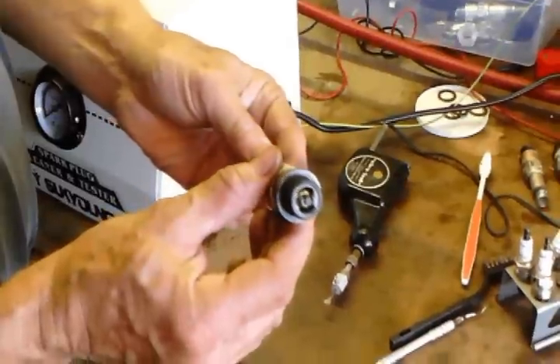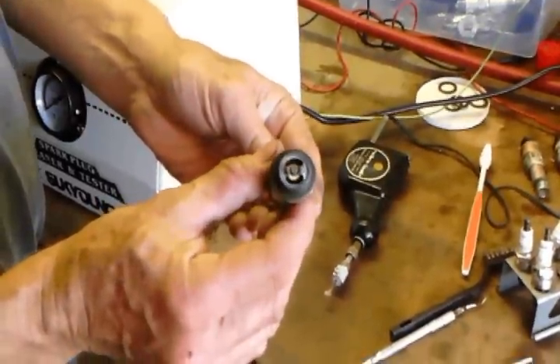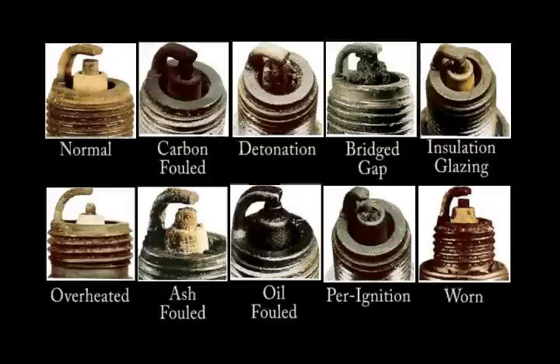Before cleaning, inspect your spark plug for obvious reasons to reject it. Write down anything relating to engine operating issues like excessive carbon, lead, oil, residues, or any other anomalies for later use.